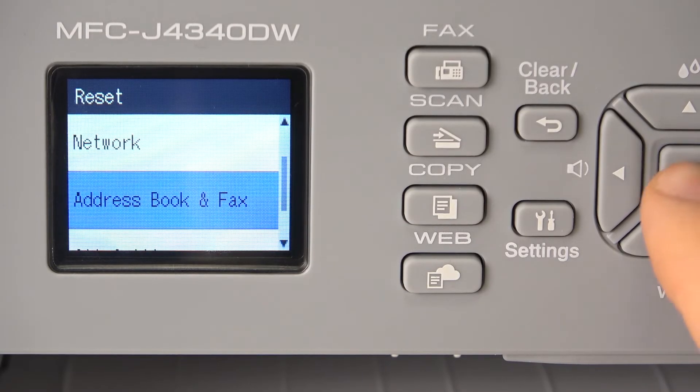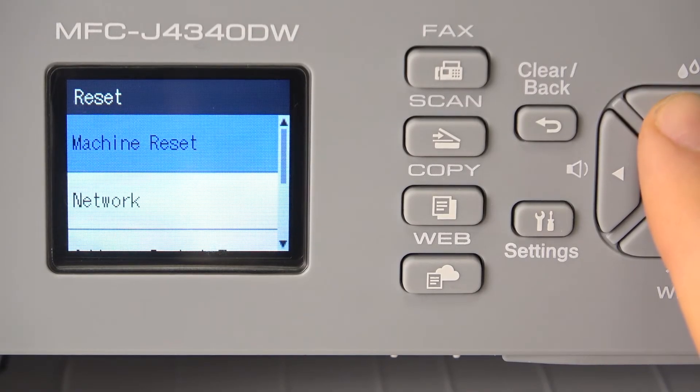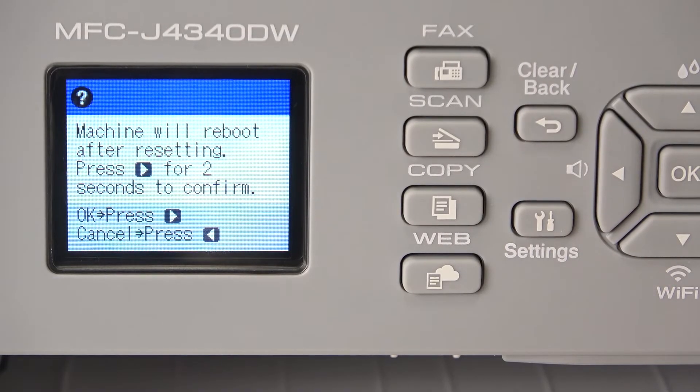So if you want to reset settings only, just choose all settings. But if you want to factory reset all settings and all items on your device, click machine reset.